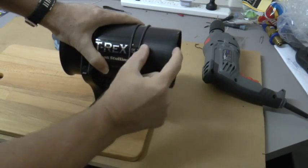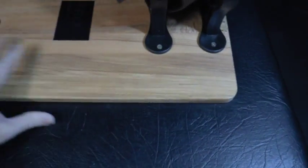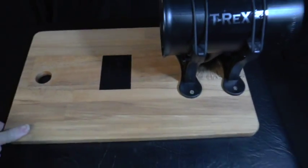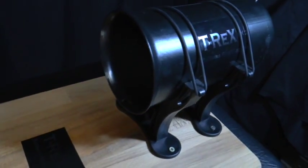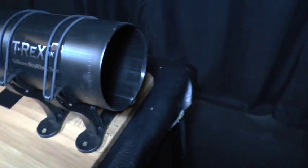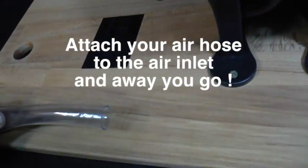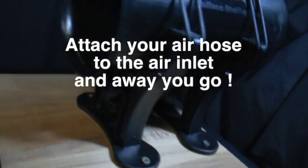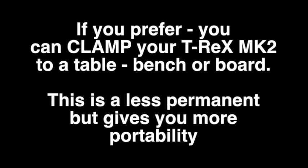Now you're ready to use your T-Rex Mark II. You should leave at least an inch at the front of the T-Rex Mark II for the big balloon to stretch over. You can now attach your air hose to the air inlet underneath, and of course the other end to your air inflator.